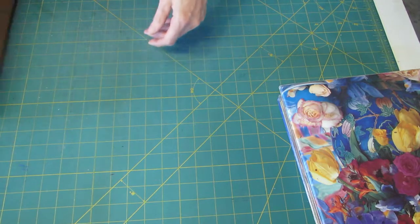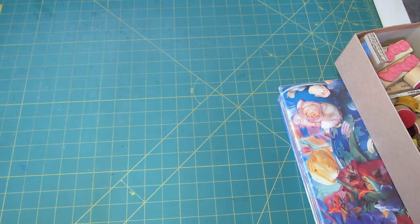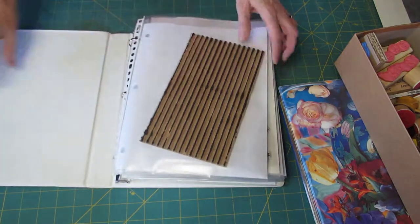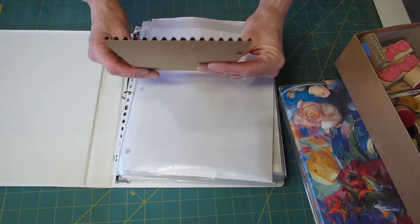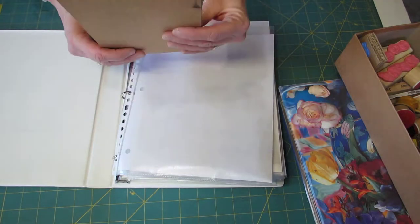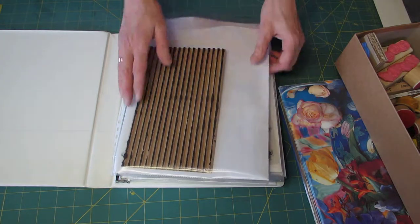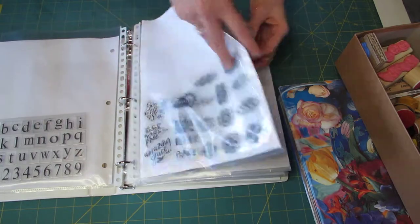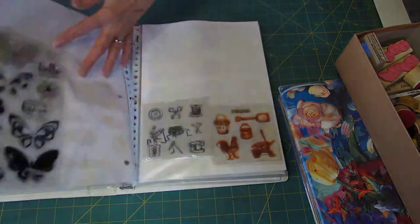I don't have a lot of wooden stamps, so they just go in one box. The silicone stamps are stored separately. And this is one that I made myself from cardboard — you just take off a layer of paper and then you have lined cardboard. It comes in very handy when you make junk journals. I store them also in page protectors, one or two at a time depending.